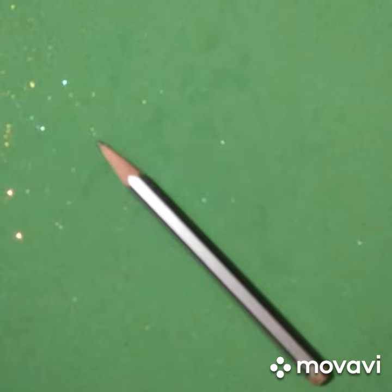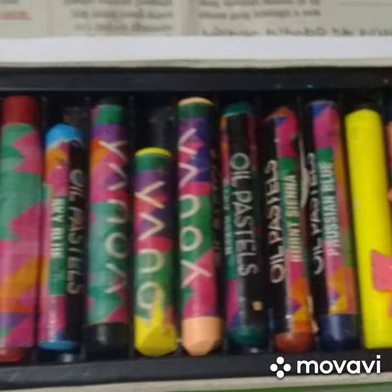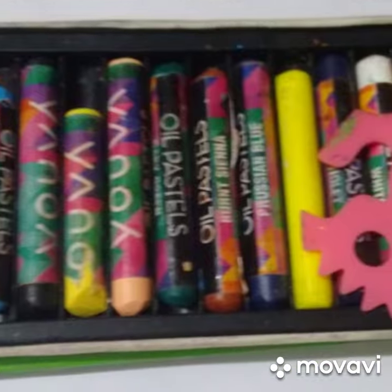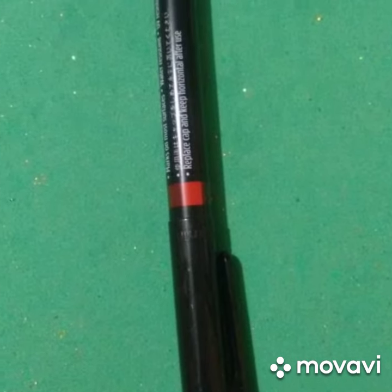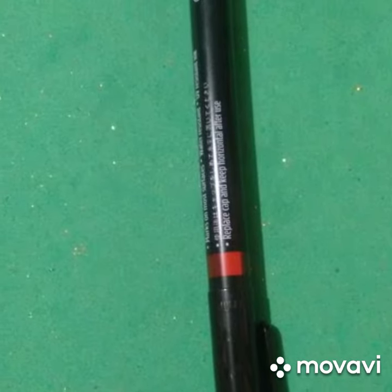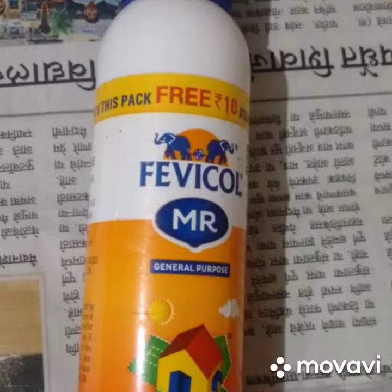For this we will need a pencil, a plain white paper to draw, and some beautiful crayons to color, especially an orange one. Then we will need a marker to draw the outlines. For sticking, we can use fevicol or glue.